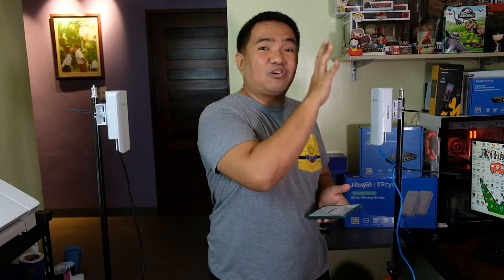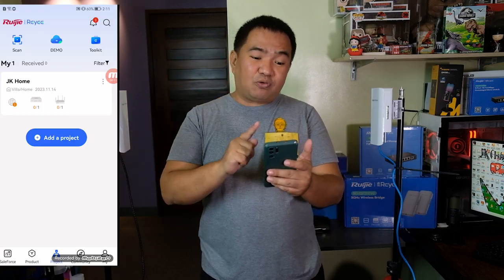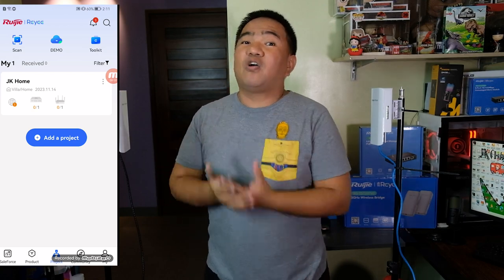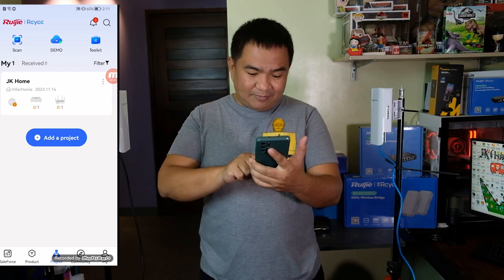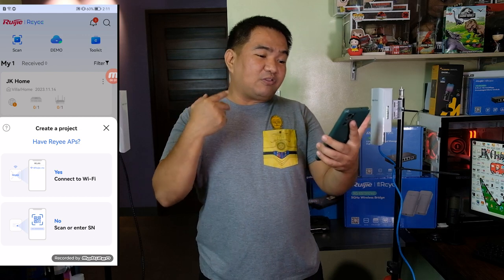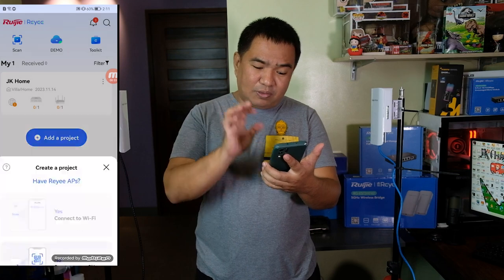Now let's try to configure these two devices. This is the sender or recorder end, and this is the receiver or camera end. We'll be using the RuiG RE application, which can be downloaded from the Google Play Store or Apple App Store. In the application, click on the project. There are two options: connect to the Wi-Fi directly, or scan/enter a serial number. Let's try to connect via Wi-Fi.